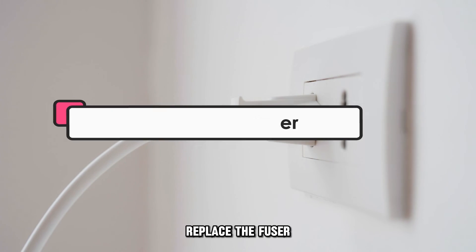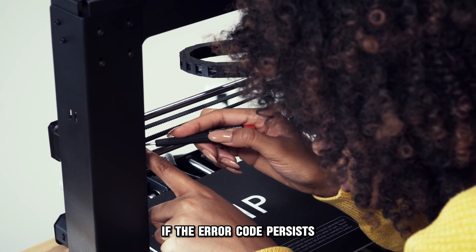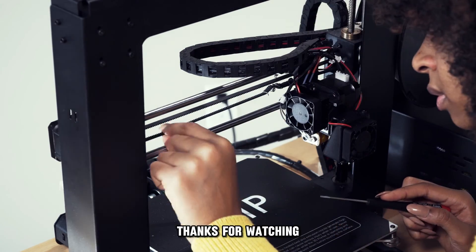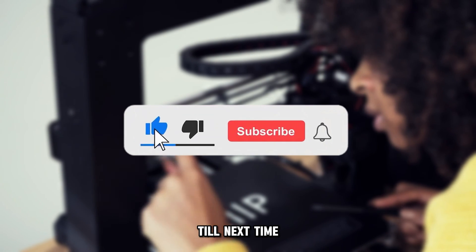Replace the fuser. If the error code persists, contact a technician and let them replace the fuser. Thanks for watching, till next time.